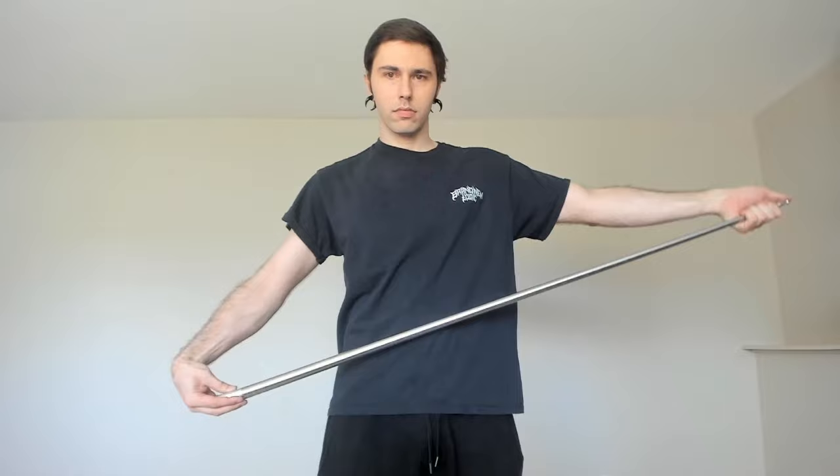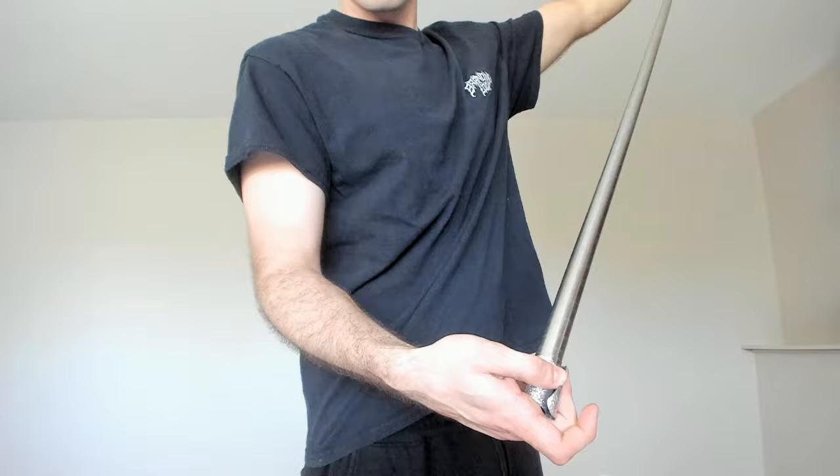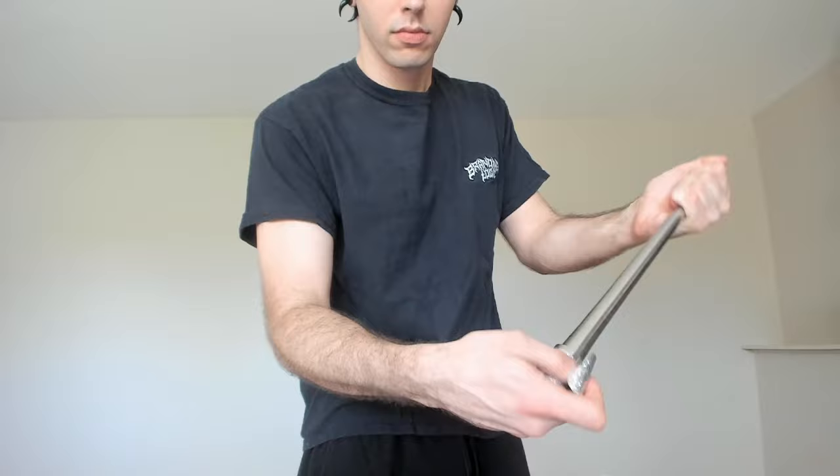Once you've got a good grip, use your right thumb to loosen the bottom of the staff. At the same time, use your left hand to push the staff in until it collapses all the way. The rounded tip should be poking through the other end of the staff. To lock it into place, take the pin and insert it back into the hole of the tip. Once the pin is in, it will prevent the staff from opening up.